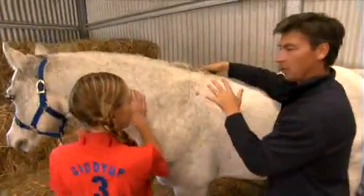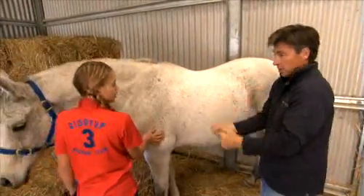So if we actually put pressure on it, we actually squeeze the pony, and they can't move properly.